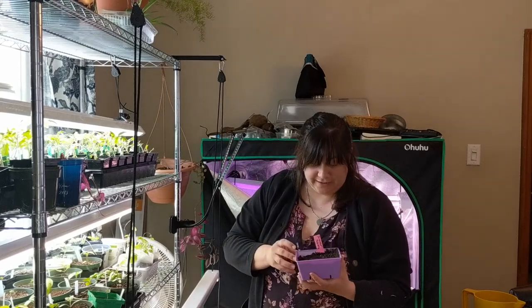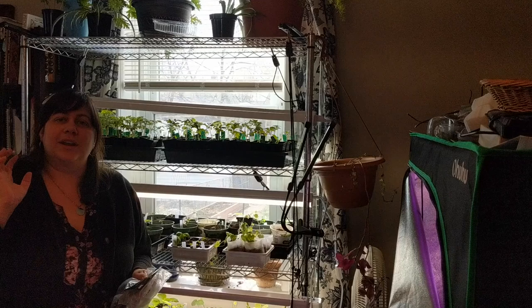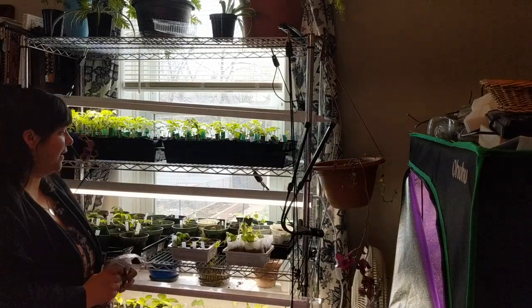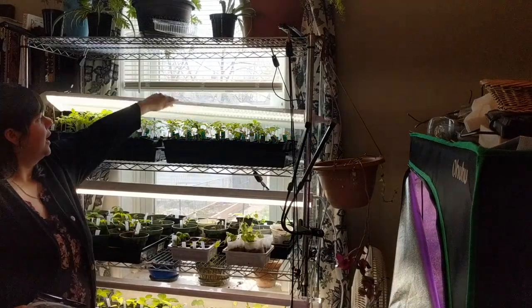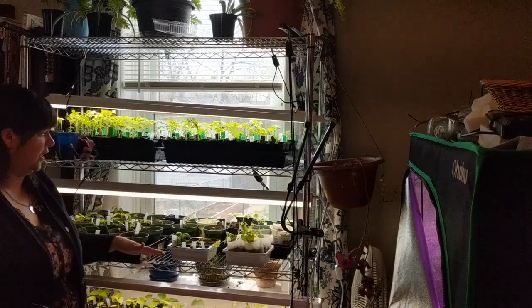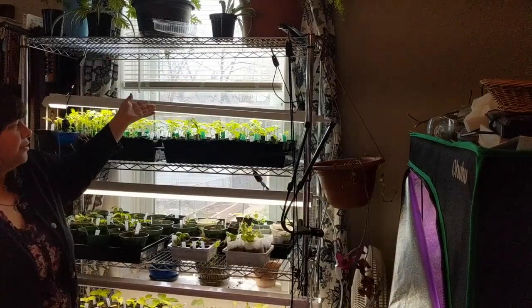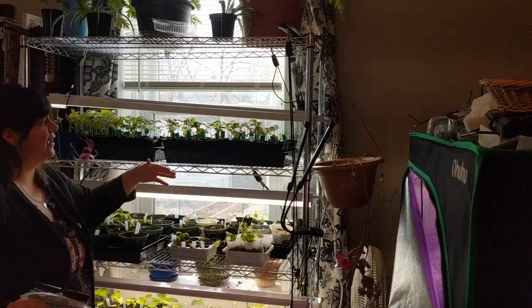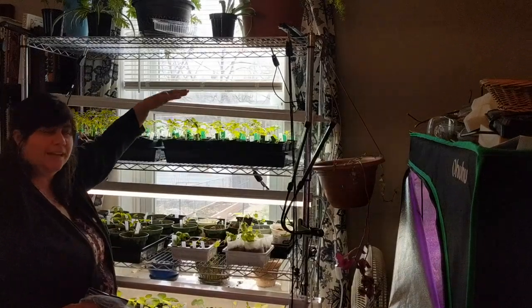Once you have your seeds started — I have some seeds that have just started germinating and they'll be moved to different locations once they get big enough — you can pluck them out individually and get them established. What's important is that once you have seedlings started and arranged how you want them, you want to have grow lights. This shelf has one grow light on each shelf, but ideally there will be two, because most of these LED lights don't have a lot of range. You want to keep your lights as close to your seedlings as you can so they don't become leggy.